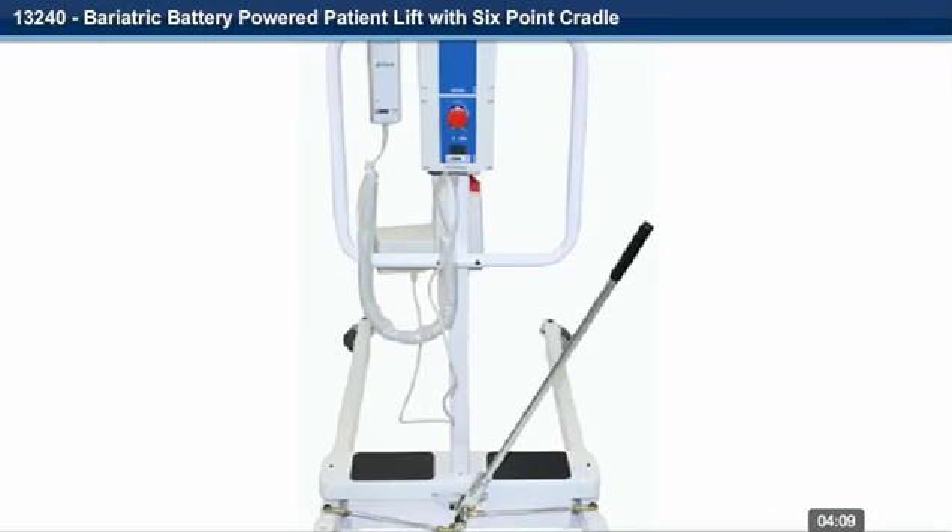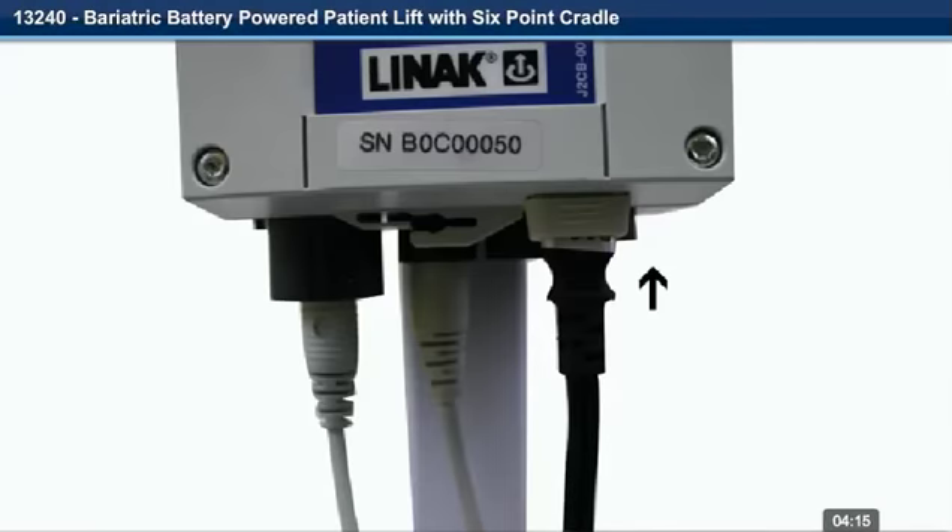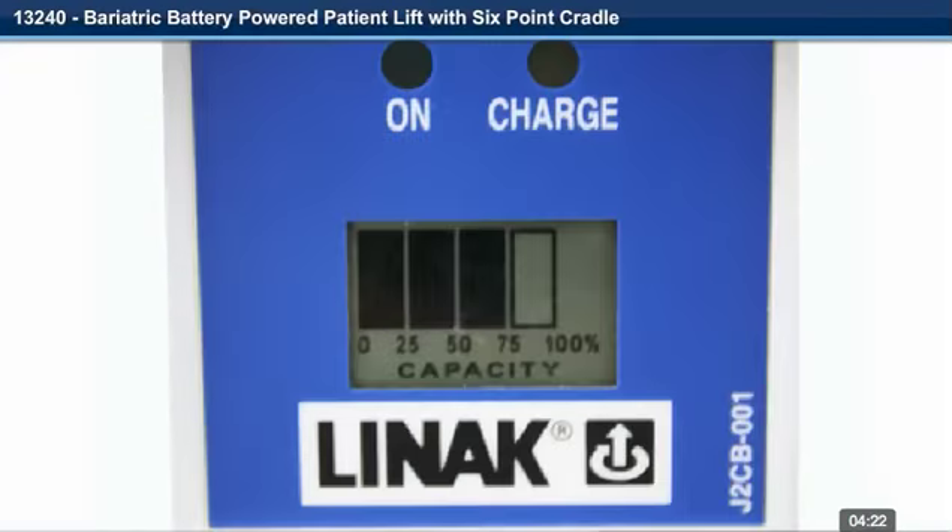Step 25. The lift is now fully assembled. Step 26. Charge the unit by plugging the charge cord into the controller and a wall socket. The amount of charge on the battery is indicated by the bar gauge on the front of the unit. The charger plug must be disconnected from the lift for the lift to work.